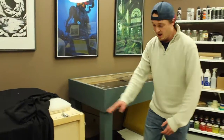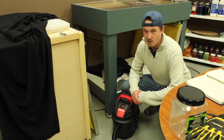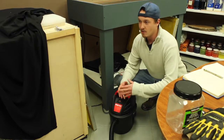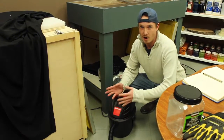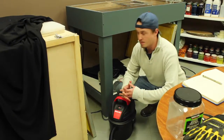This dry box is custom made. We do have a shop vac connected to it, which takes out some of the humidity and puts in dry air, just to help it harden a little bit clearer and a little bit harder, and just overall makes it look a little bit better.